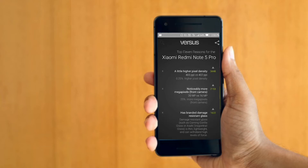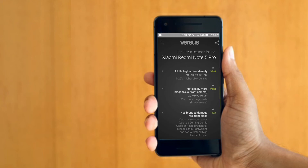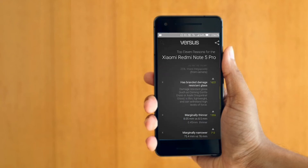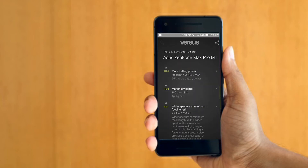I will show you the camera. Asus Zenfone Max — we have the Note 5 Pro. It is a good thing to show you the same as the Note 5 Pro. I will show you the right side of the phone. Asus Zenfone Max, we have a 4000mAh battery.